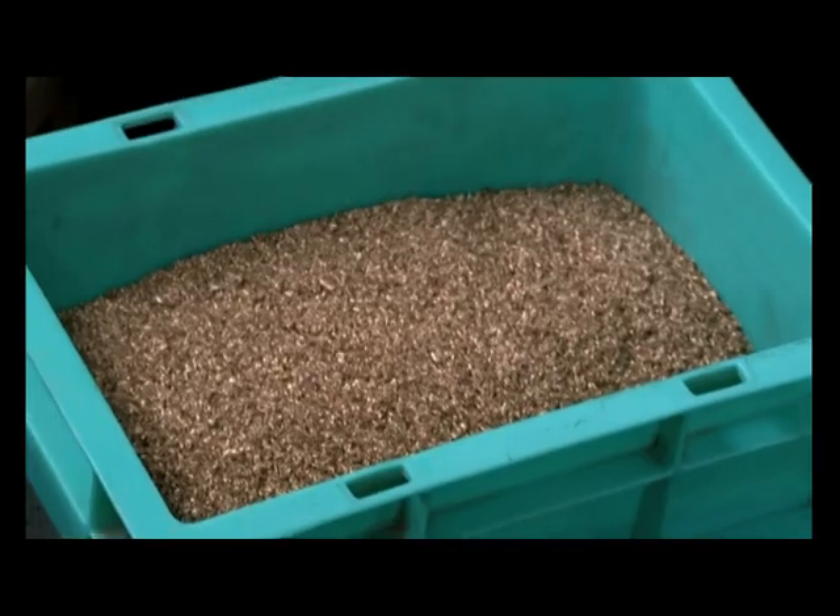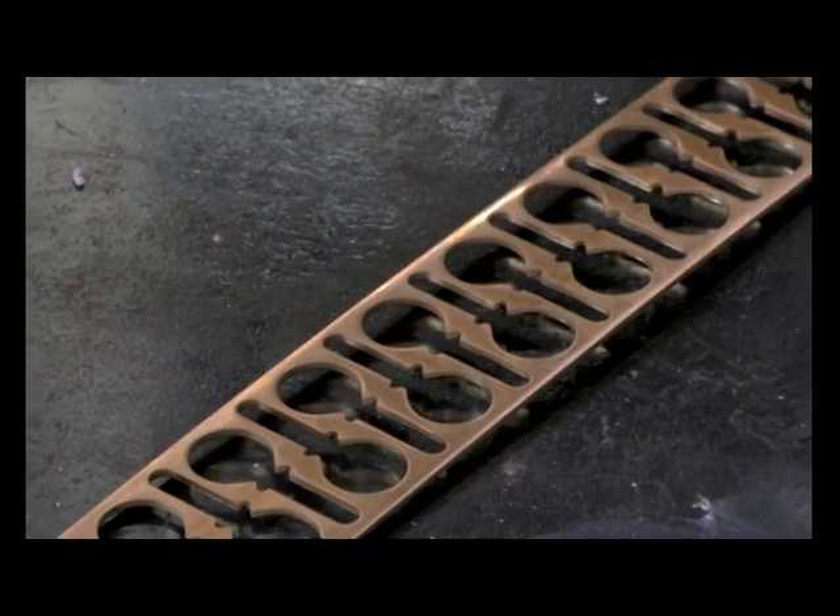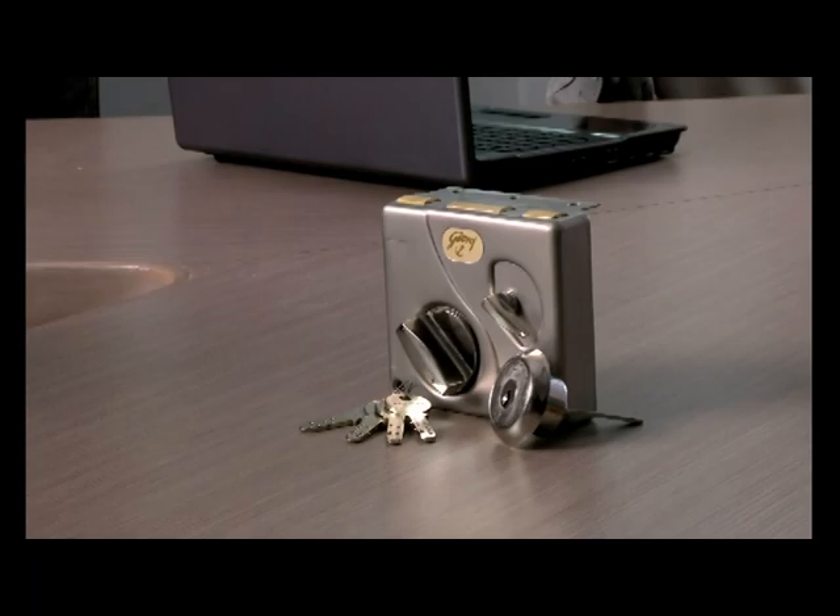Godrej does not let anything go to waste. This brass scrap, mazak dross and blank nickel silver strips which others may write off as waste — we at Godrej recycle to make the raw materials for our future locks.